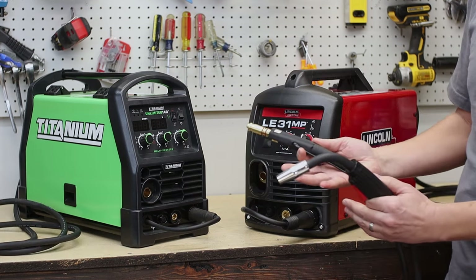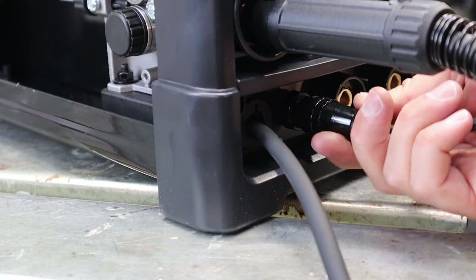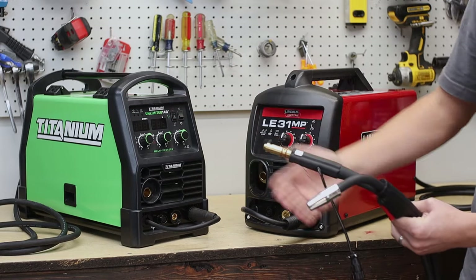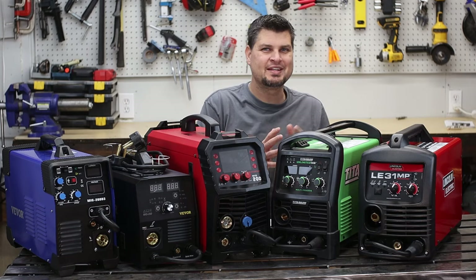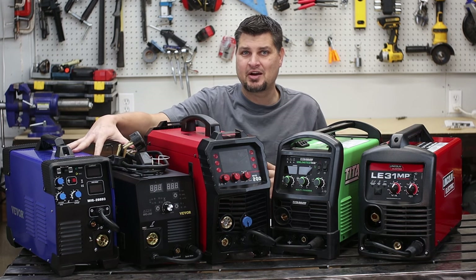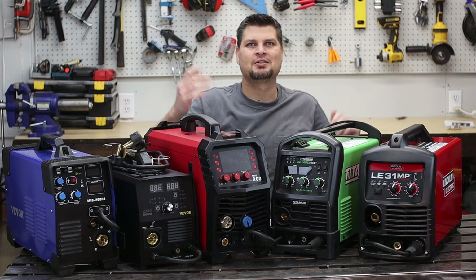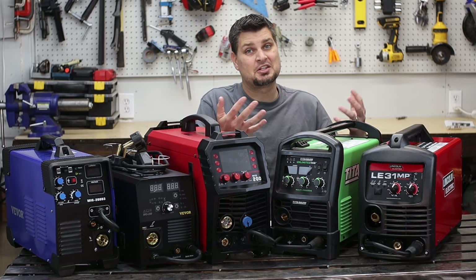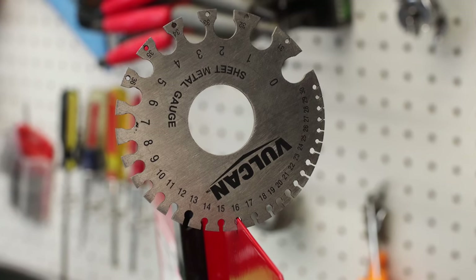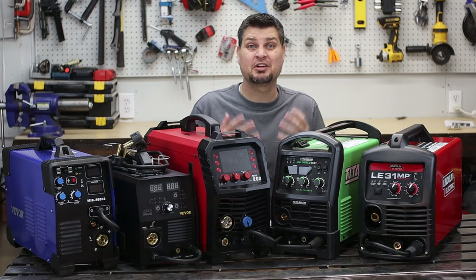Even though the MiG guns look similar, they are not the same. Both go into the machine and connect, but the type of pin connections and the actual fittings on the end are slightly different between brands. There is a definite weight difference between the cheaper and more expensive ones. The cheaper ones are only about 18 pounds, these two are about 20 and 25, and then the Lincoln is about 35 pounds. Just looking at the outside, you can see they use heavier-duty components versus the cheaper ones.